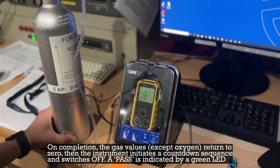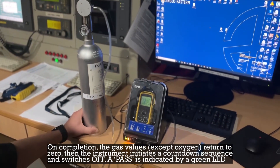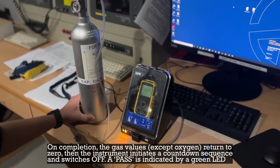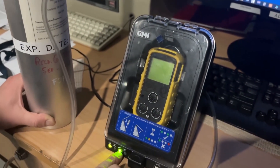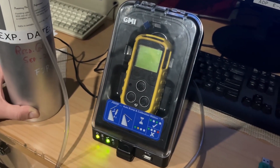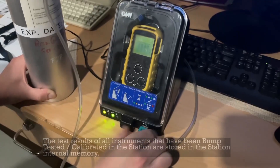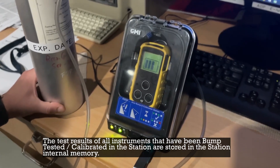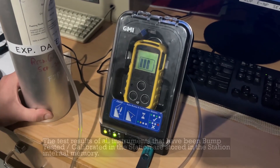On completion, the gas values, except oxygen, return to zero. The instrument then initiates a countdown sequence and switches off. A pass is indicated by a green LED. The test results of all instruments that have been bump tested and calibrated in the station are stored in the station's internal memory.